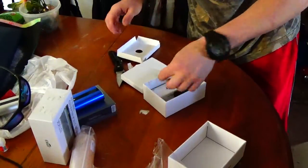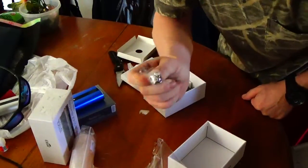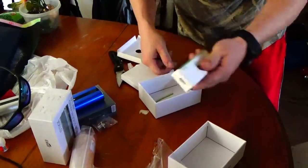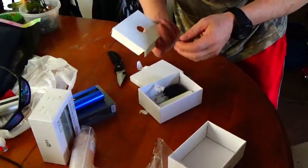Yeah — ego thread adapter. I'm telling you, eLeaf ships these with ego thread adapters, don't let anyone tell you different. The adapter and the USB cable — everything went good on this shipment, I'm happy to see.